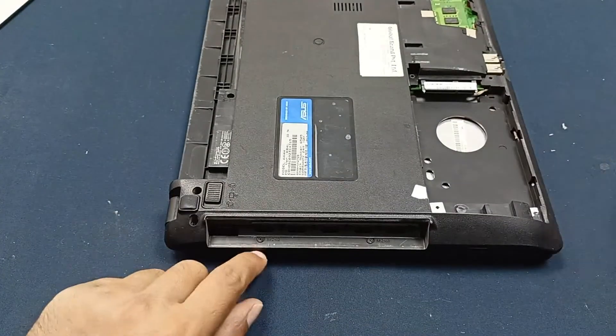Now all the screws are open and here are the two screws. Let's go.